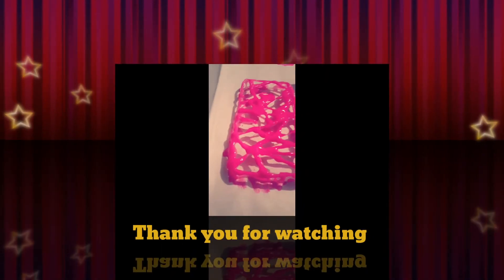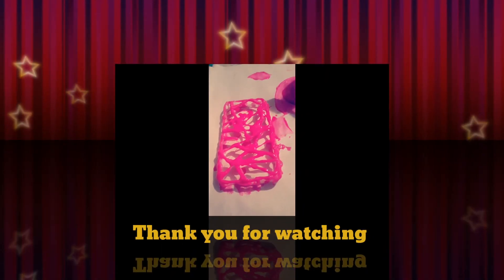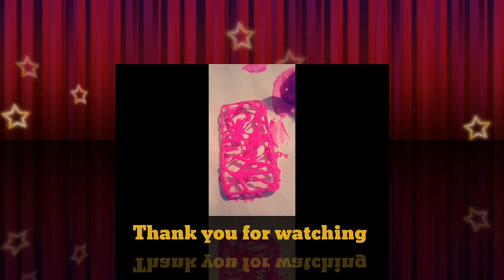Isn't it beautiful? Thanks you guys for watching this. I really hope you guys enjoyed this video — I know it's super simple and quick. But I'll see you guys in my next video. Bye!